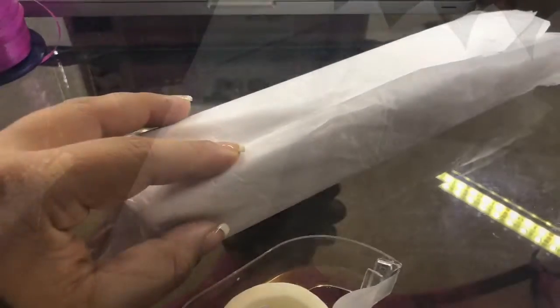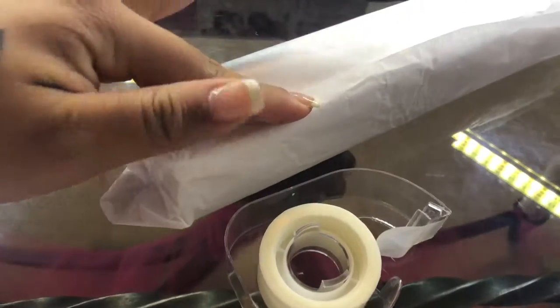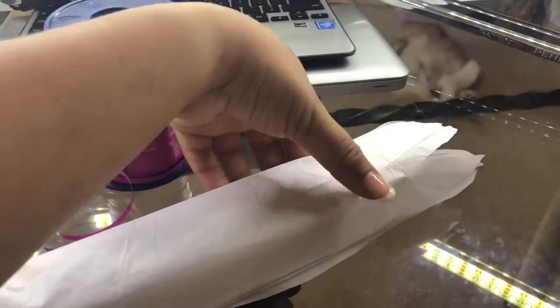You have rolled your product. I'm sorry I didn't mention this earlier, but you will need tape to tape these ends right here. Taped up, and we're going to cut out a piece of ribbon and tie it here at the top.